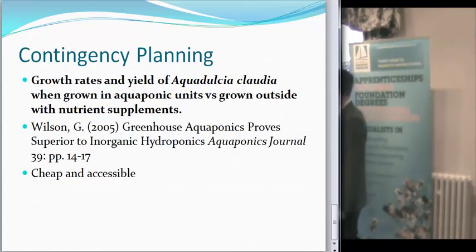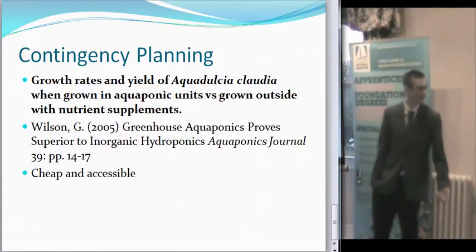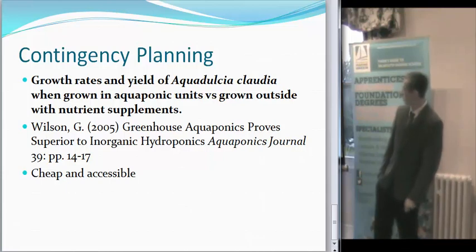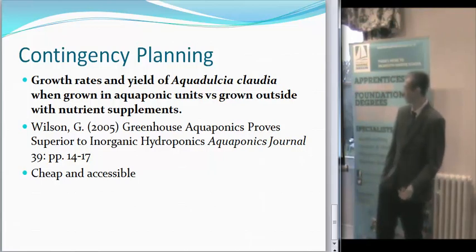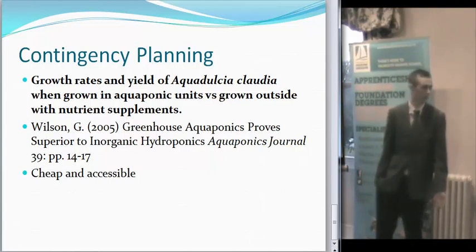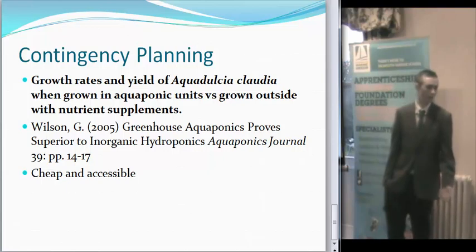My contingency plan — I want to look at the growth rates and yield of broad beans when growing in aquaponics units versus outside in the UK with nutrient supplements in the soil. A very similar paper was released by Jeff Wilson in 2005 — he basically did a similar thing comparing tomatoes and cucumbers in a greenhouse versus an aquaponics unit. It relates to work I want to do within recirculation systems, and it's going to be cheap enough and accessible to do because the equipment's already there.